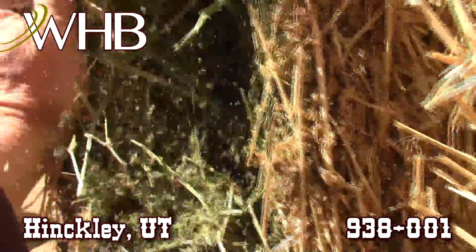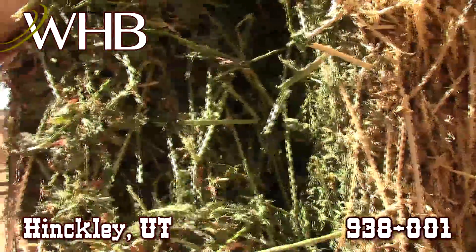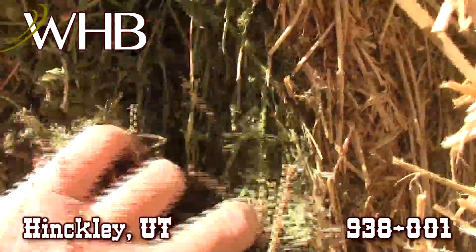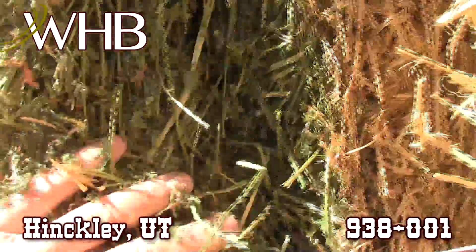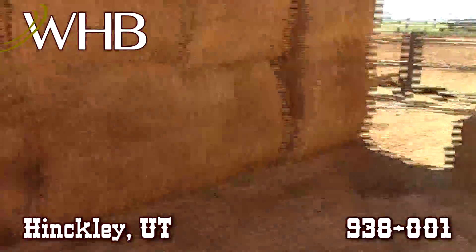Here's another look inside of this bale here. Just real pretty, real leafy hay, fine stemmed. You can see these leaves here are not pulverized, which is a good sign it was baled just right. And this hay had no rain on it in the windrows, so there's no striping to this hay.